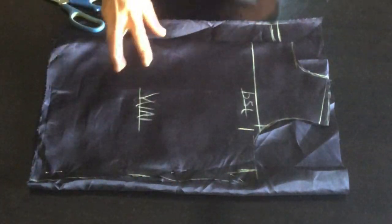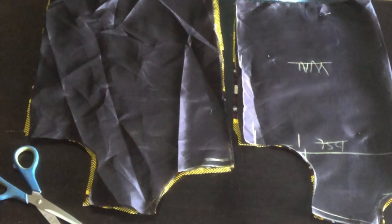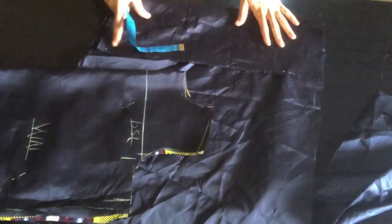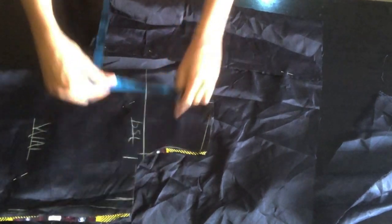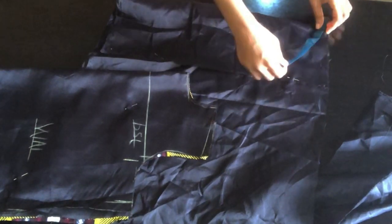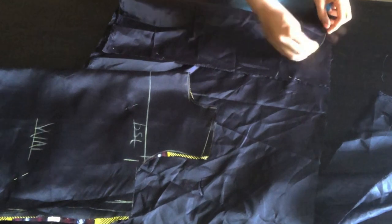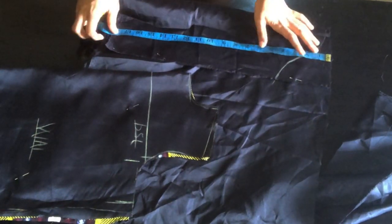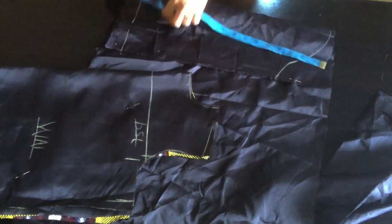I'll place the pattern on my fabric and cut it out, then I'm going to cut my sleeve. For the sleeve you don't need any shaping of any type. I'll measure the sleeve length — I'm working with 17 inches after minusing two inches for the band that will be attached to that part. I'll place this on my fabric and cut it out.